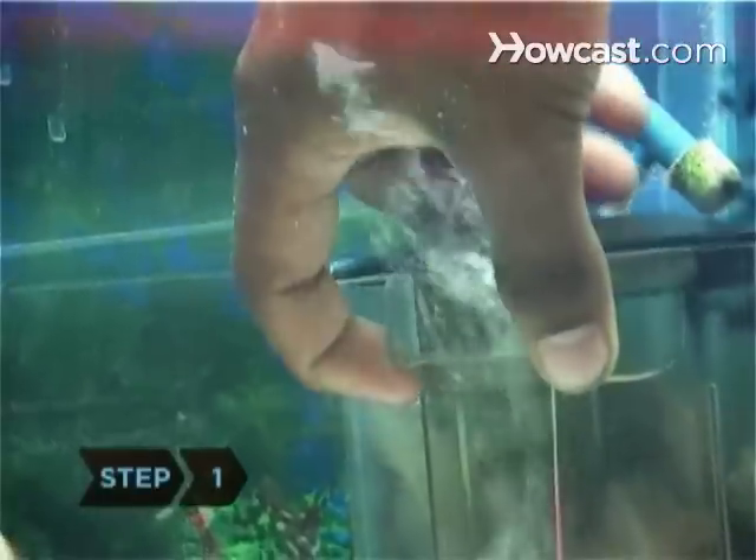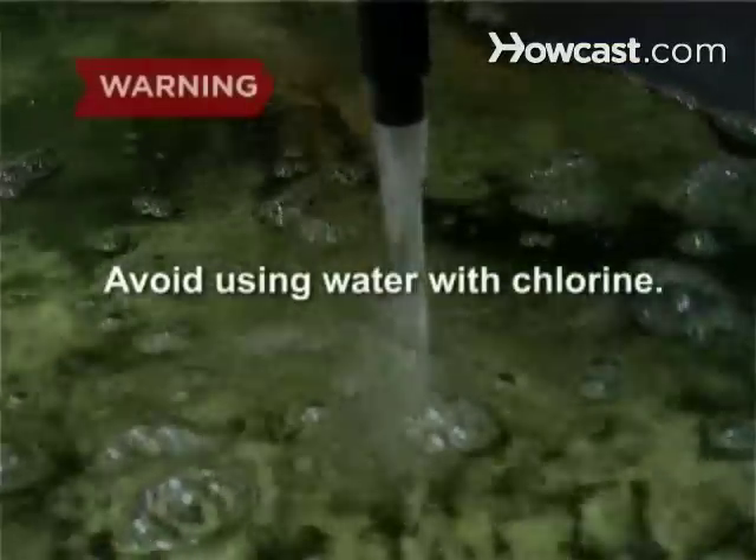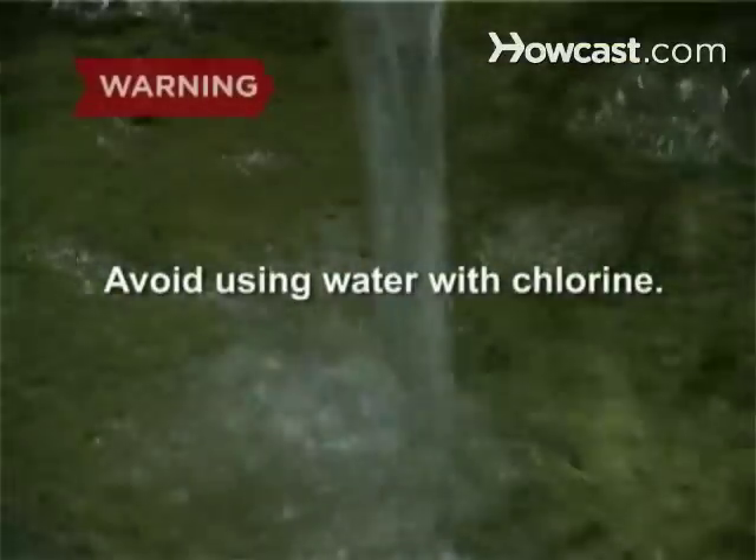Step 1. Set up your fish tank and filter system, then fill it with water. Avoid using water with chlorine.